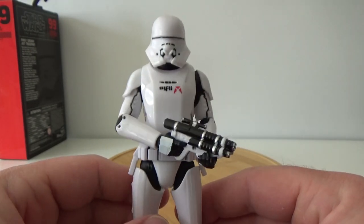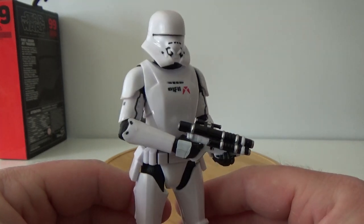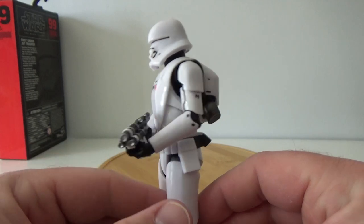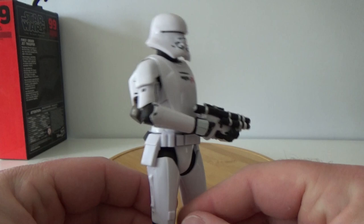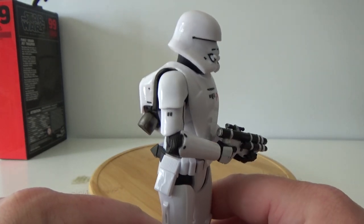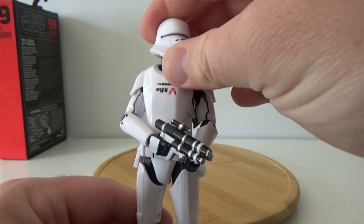I'm sure Hasbro will revisit this one at some stage and give us a red repaint for the Sith. I think that's pretty much a given that we'll get a Sith repaint, considering they've put one in the Vintage Collection as well. And they'll probably do it backwards too, so they'll give a white one in the Vintage Collection so we can have the First Order version as well.